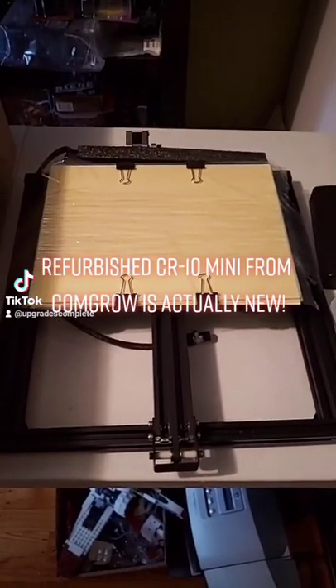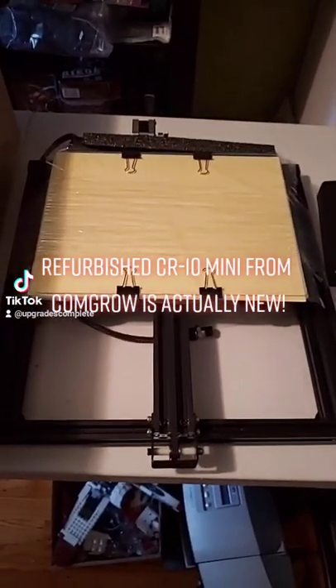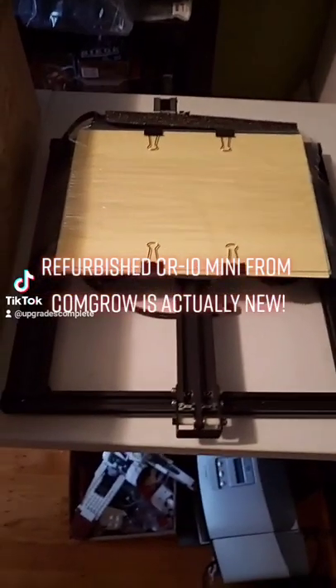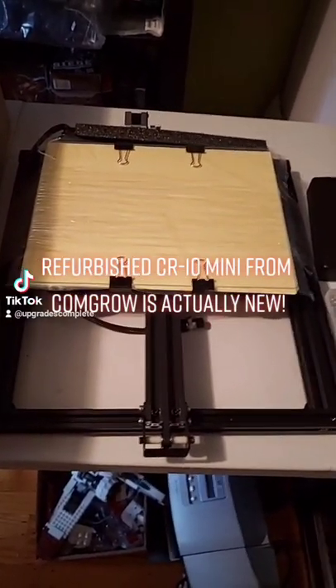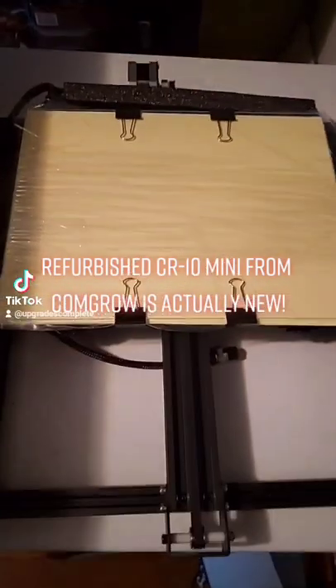Hey, my 3D printing family, this is Markwood Upgrades Complete. I just opened up the CR10 mini. I actually did this on a full video that you'll see on YouTube, and this is what I found.